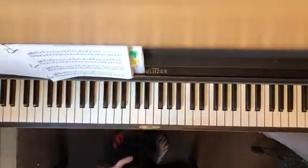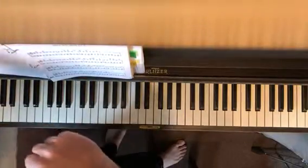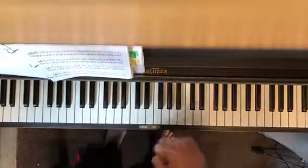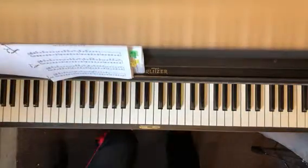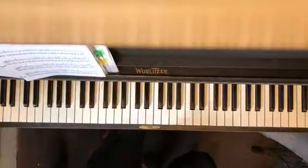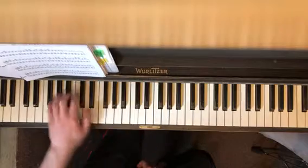This is called a Cortot exercise, named after Mr. Alfred Cortot. He's a beautiful man — very French. About a hundred years ago, he was a very famous, popular classical pianist. And he was exceptionally particular about his technique.